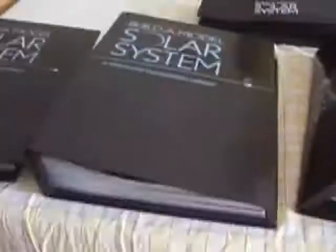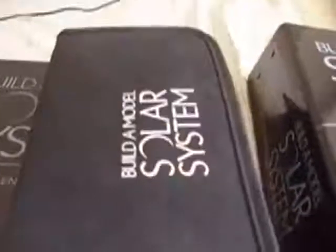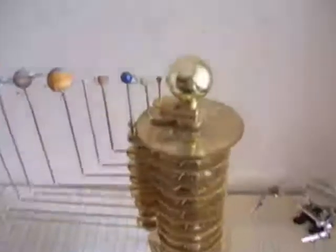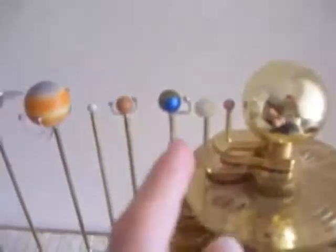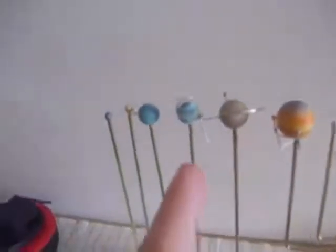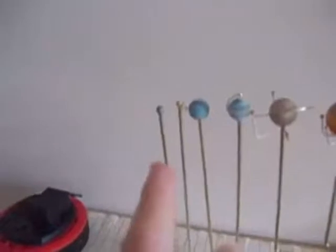It also came with a toolkit to assemble and clean your orrery once it's finished. Here's the DVD — I still haven't opened it — it's by Patrick Moore on the orrery. There's the Sun, Mercury, Venus, Earth, Mars, Ceres, Jupiter, Saturn, Uranus, Neptune, Pluto, and Eris.